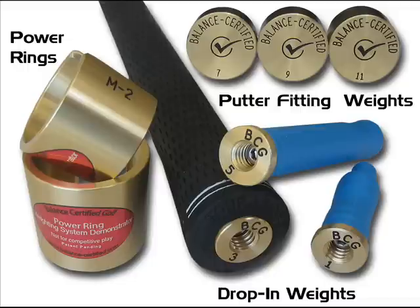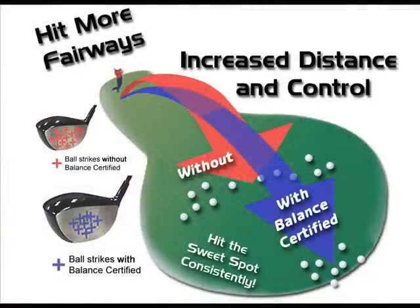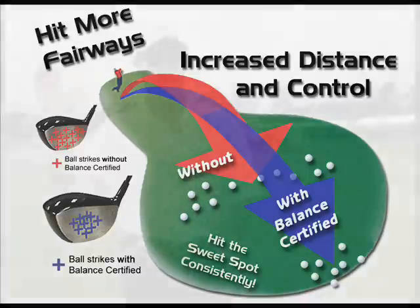Weight in the grip gives the hands a reference point. The mind connects to the hands, the hands connect to the club. If the hands are in the correct position, the club is going to follow. Think of it like buying tires — you buy brand new tires and balance them right from the start. Every golfer is as specific as the tire that goes on a car. We've designed a process that takes 15 minutes, either putting or driving, to find the perfect balance for you. If we can help you have a smoother transition through the swing, you're going to be more effective in hitting your drives and sinking your putts.